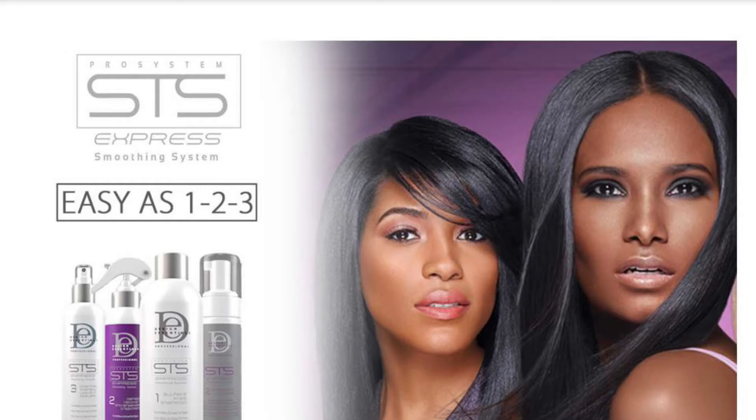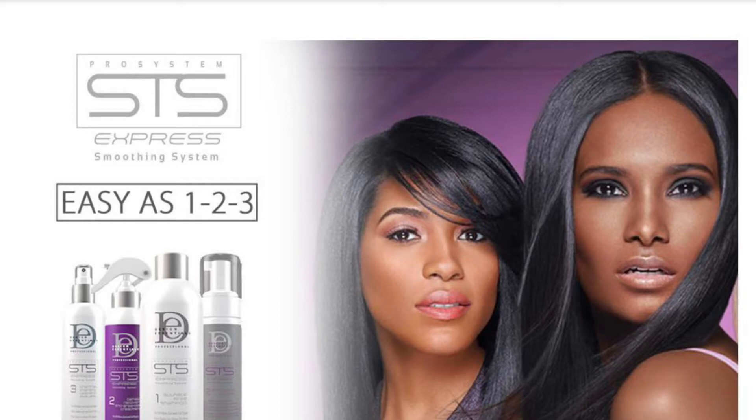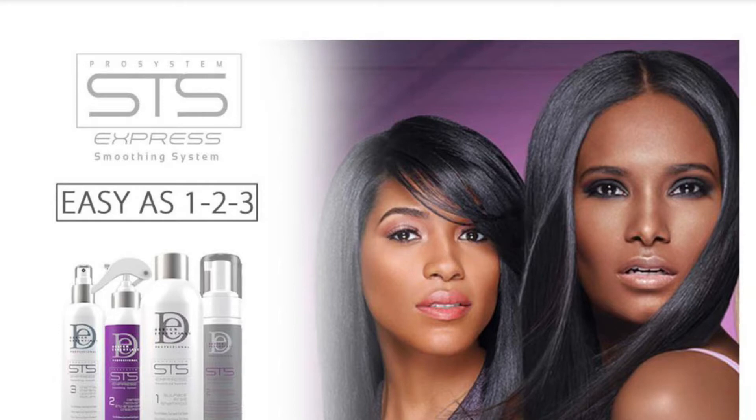I recently got the Design Essentials STS Smoothing Treatment done. It's done on a 12-week interval, so it hasn't been that recent, but I've had a few treatments now. One of the benefits is that it does help you retain length, so if you have trouble maintaining length in your hair, this is good for you.